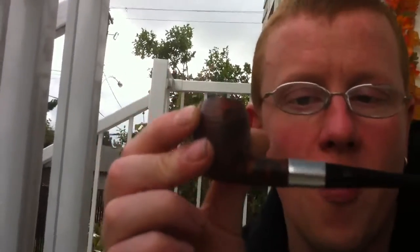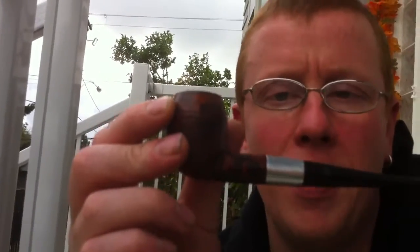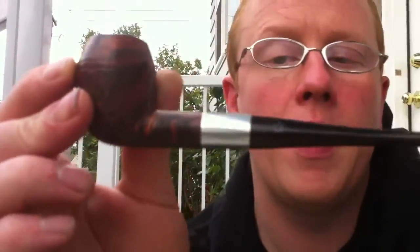It's an Eagle Cool Dry. Don't really know anything about these pipes, can't find much about them. Anybody know anything about them? There's a really nice patina on this one. I don't think it's a silver band, it's probably a nickel band.